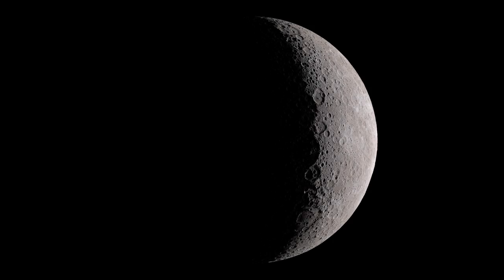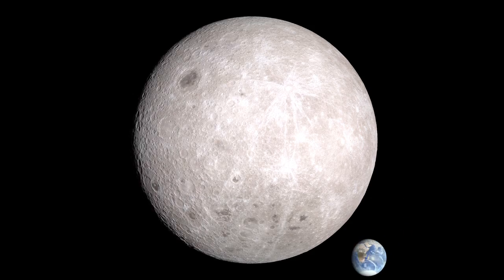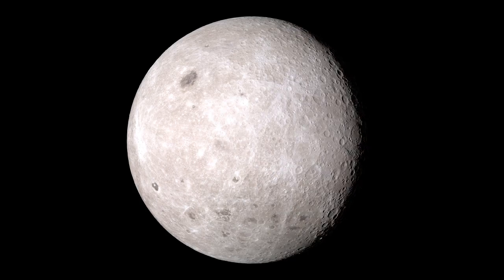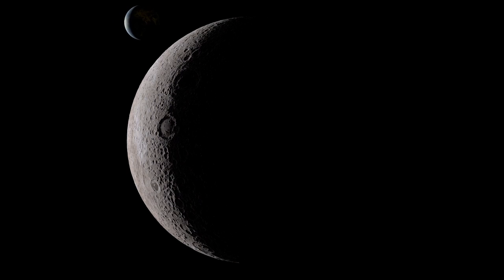In this second perspective, we're much closer to the moon, using a wide-angle lens that makes the distant Earth seem smaller. With our view fixed on the moon, the rest of the solar system seems to dance and whirl around us.